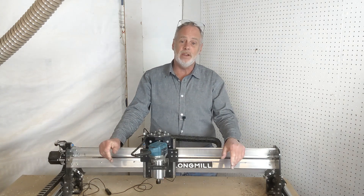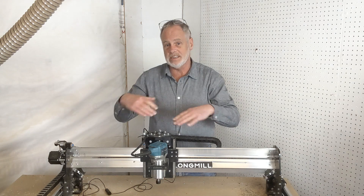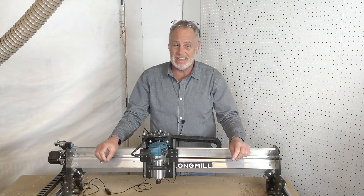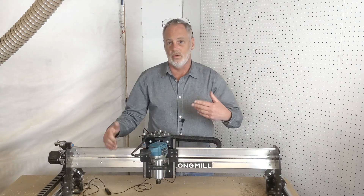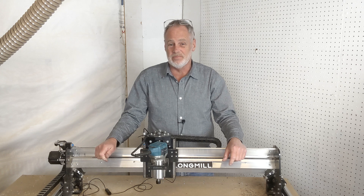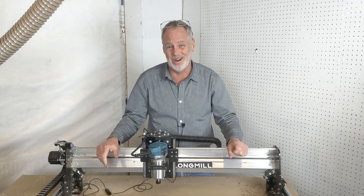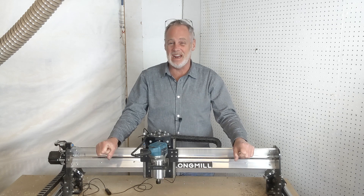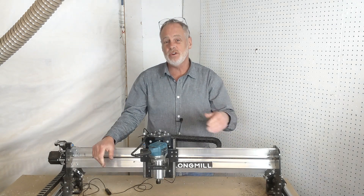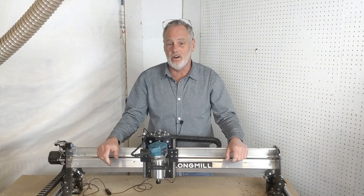The first problem is tear out on the edge of the cut or a rough cut on the inside. The usual suspect is that your bit has met the end of its life. CNC router bits do not last forever — they do a lot of work over time and they get dull. When they start to dull, they rub the wood rather than cut it, which rolls up the corners and leaves rough-looking cuts. Run your finger on the bit; if it feels dull, it's time to replace it.